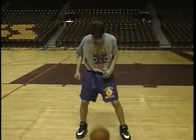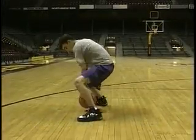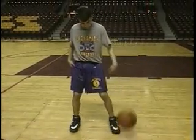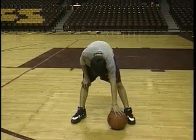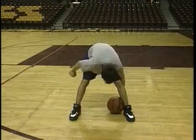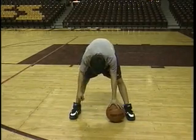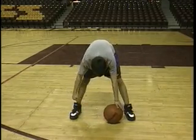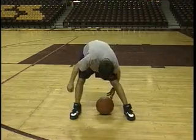Brent's going to do a butterfly dribble now — we're working for a little bit of hand quickness. Here's how we teach it to kids: we simply put the ball down flat on the floor, left hand on top of the basketball, roll the ball across to our right hand, put our left hand behind, roll it behind to the left hand, right hand behind, left hand comes out front. We teach our kids to keep rolling the ball in this pattern — this is the pattern that you're going to dribble the basketball in.